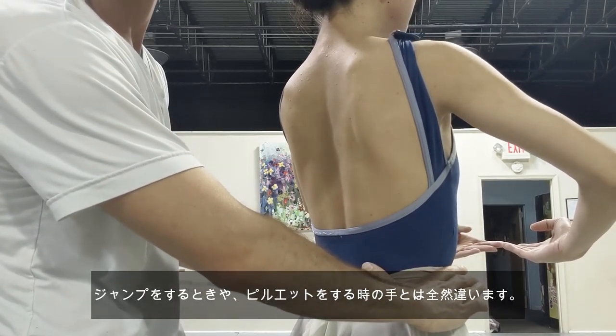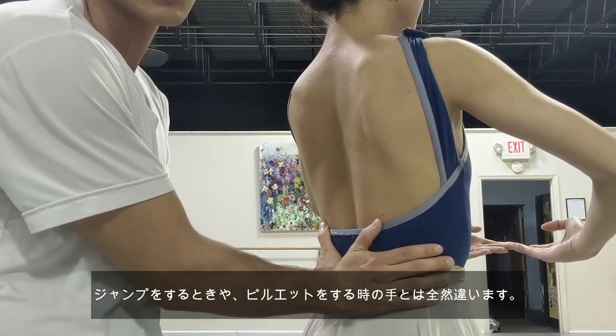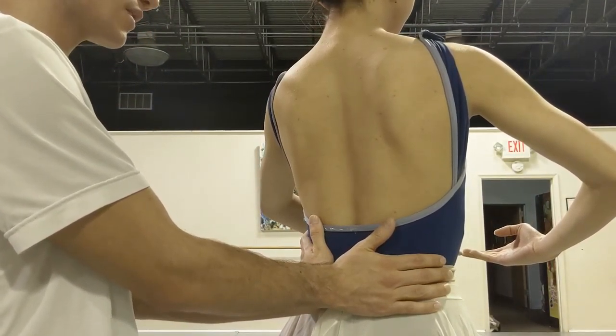These are the arms a boy is going to use for this lift. The boy's arms and hands are going to be like this on the girl's back — more on the lower back with the palms touching. We aren't going to put our hands like we're doing a pirouette or a changement or any small jump. We're going to do it more palms together on the lower back. So again, the hands are like this with the palms together.